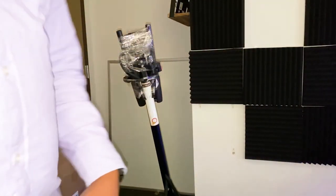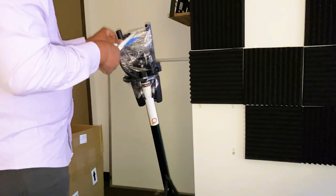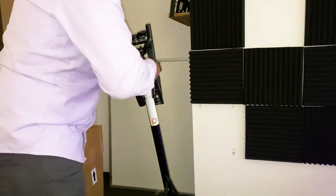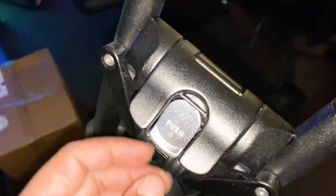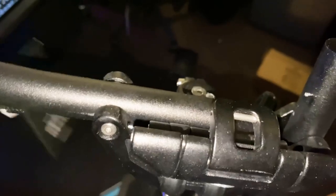Let's see if we can get these handlebars sorted. How to do this is self-explanatory — it does say push here, but it wasn't doing anything. Obviously this piece needs to move out of the way. It was wedged in there pretty tight, which scuffed up both sides. I don't really like that, but nonetheless, there we go.